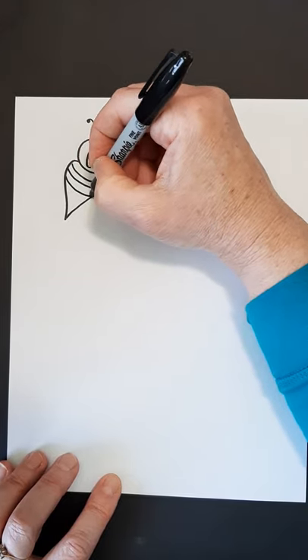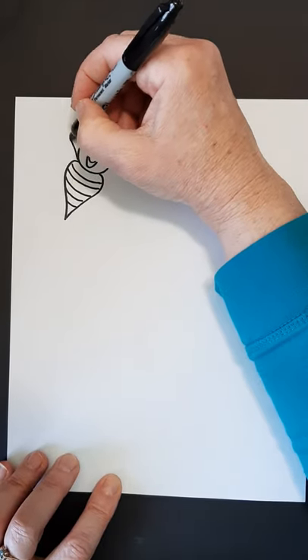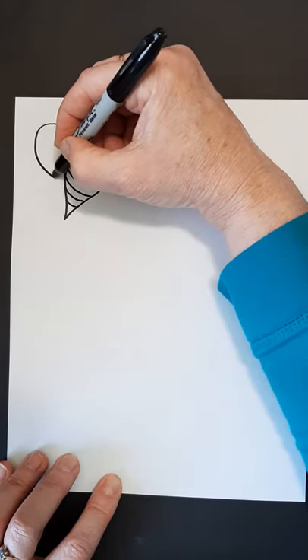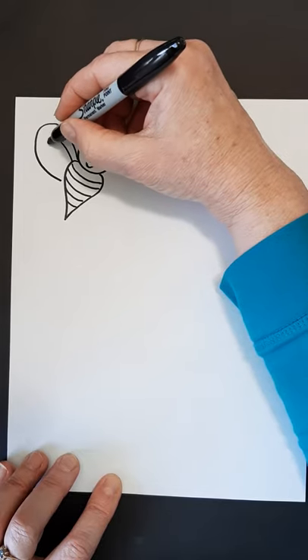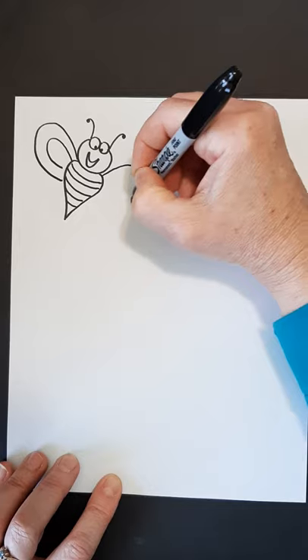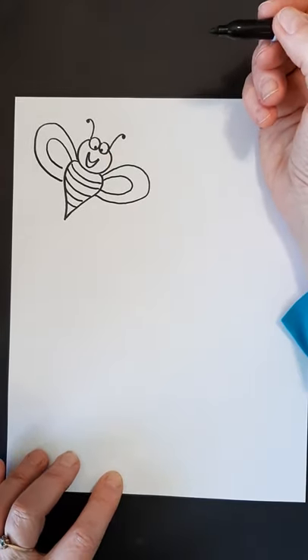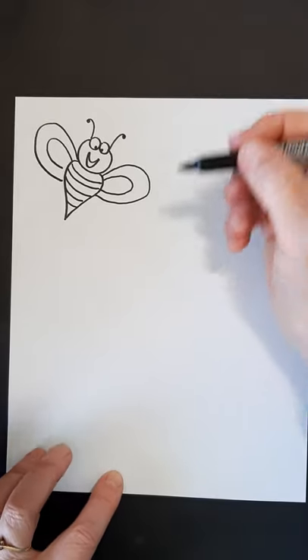And he needs stripes — you can put them small or large, whatever you'd like. And then his wings: one, and I'm going to do another line around, and two. Quick little bumblebee. These were a lot simpler than some of the other ones I've done, so the younger primary students can do these.